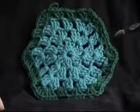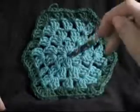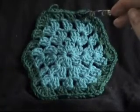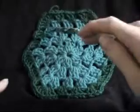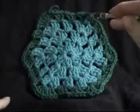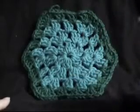We have our hexagon with one row of our border. You can make your border row all the same colour. You could do it all in black if you wanted to, to make all the hexagons stand out. But as I said before, I have to do it in a different colour so it makes it a lot easier for you guys to see what I'm doing.